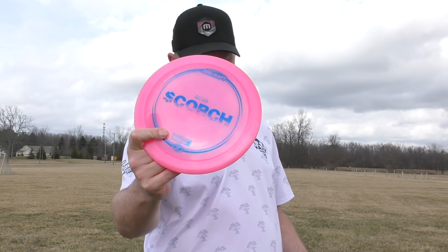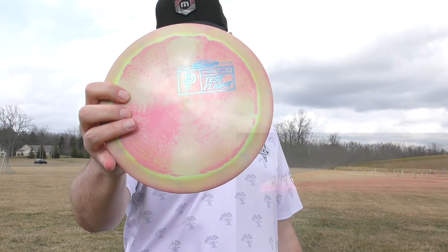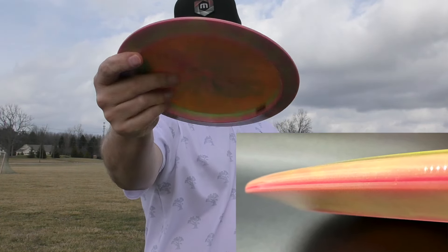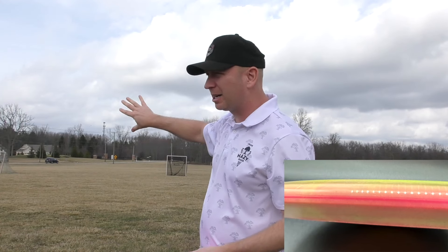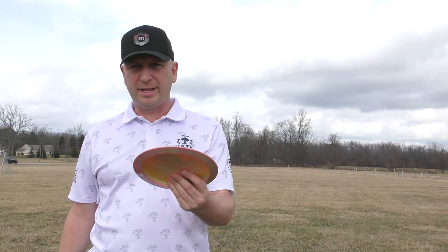I have a first-run scorch versus the brand new Paige Pierce test flight. I'm not sure how these are gonna show up on film, but they have a very similar size lip to a scorch. I'm not throwing in the best wind — this wind is actually kind of left to right, so probably not the greatest wind for the scorch because it's likely gonna flip over. We'll see how these compare to the brand new disc. Here we go.